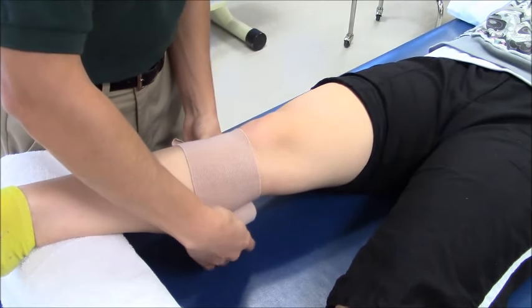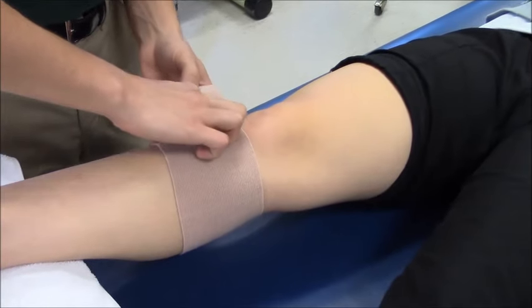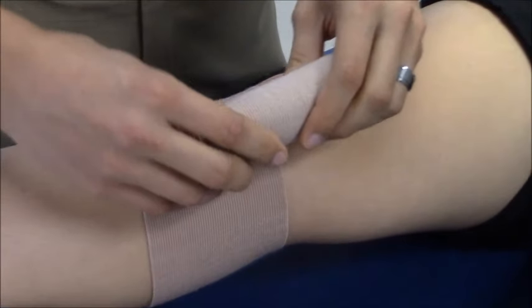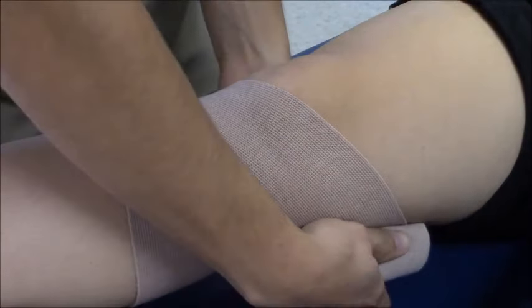With this wrap, you want to make sure you wrap distal to proximal with no windowing and no wrinkles in the wrap. I'm going to use a figure eight pattern as I cross the joint.